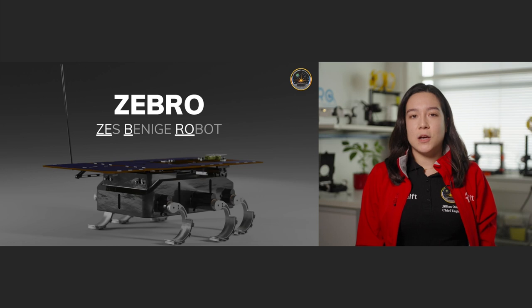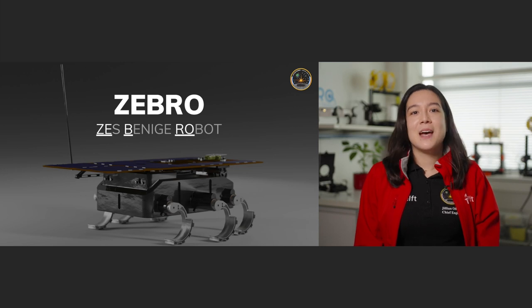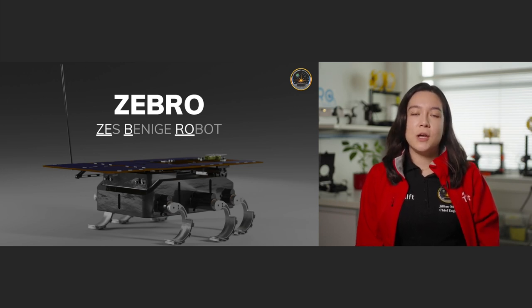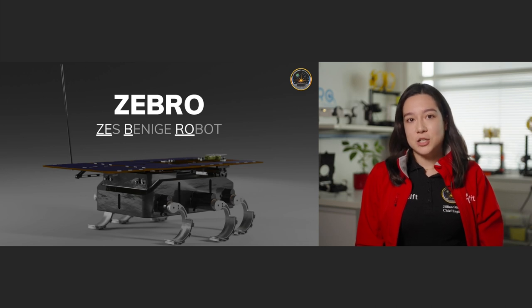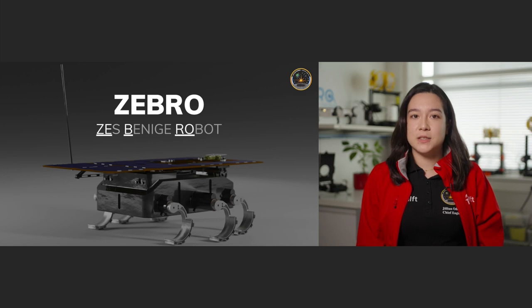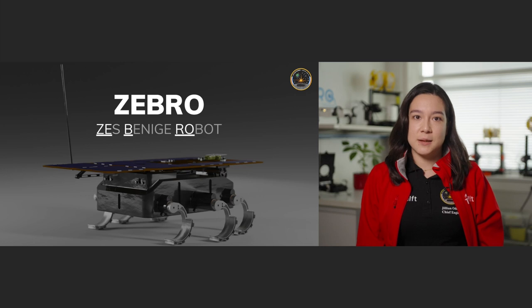Since then at TU Delft we've been working on rovers of all sizes, ranging from Pico Zebros which are about the size of a matchbox, all the way to Kilo Zebros which are about a meter long. But since 2017 we've been working on the Lunar Zebro, which is the first space-grade version of our robot. It has about the footprint of an A4 sheet of paper, and since then we've also worked on terrestrial Zebros to support our moon rover development.